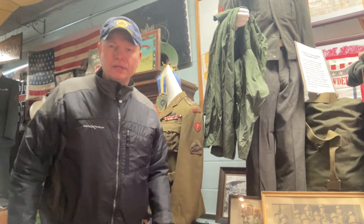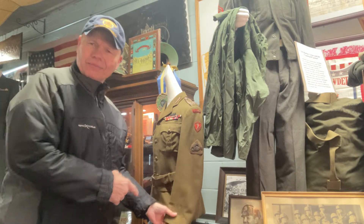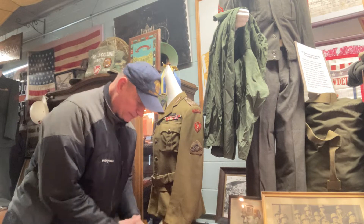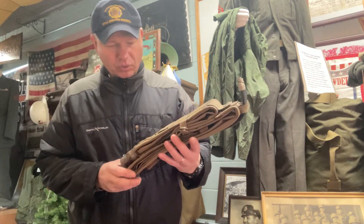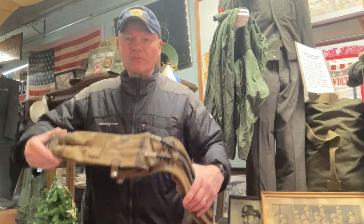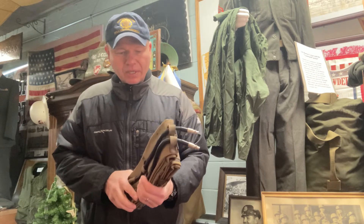Hey, looking at something here. We've got a cover — down here. This one — this is a World War II era life preserver waist belt. You can actually see pictures from World War II of soldiers wearing this.